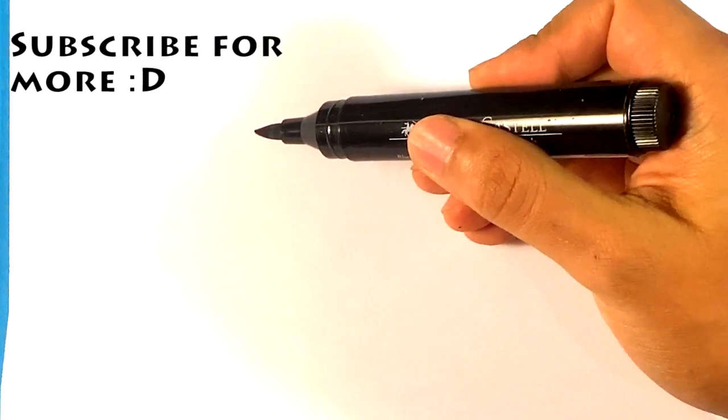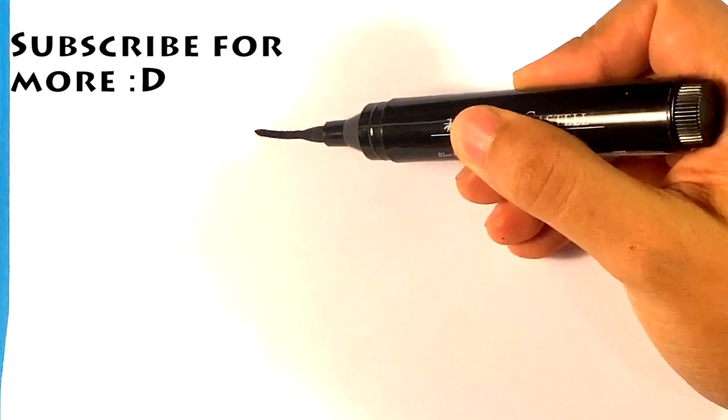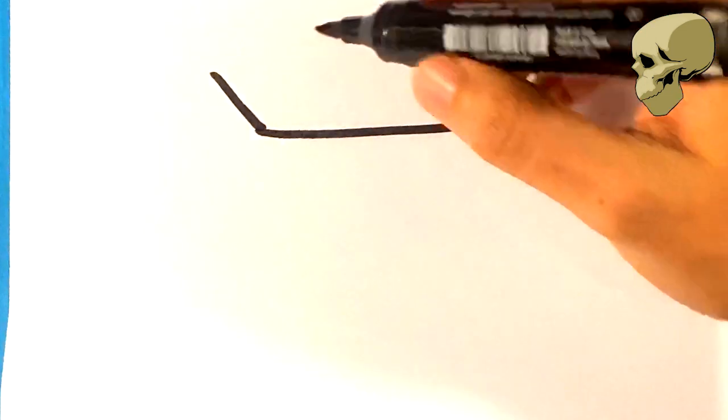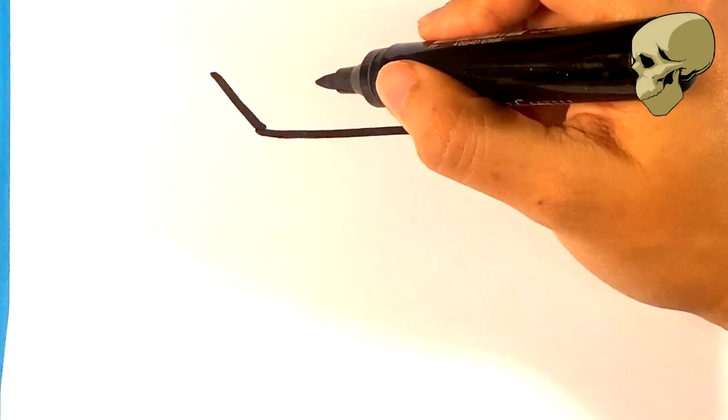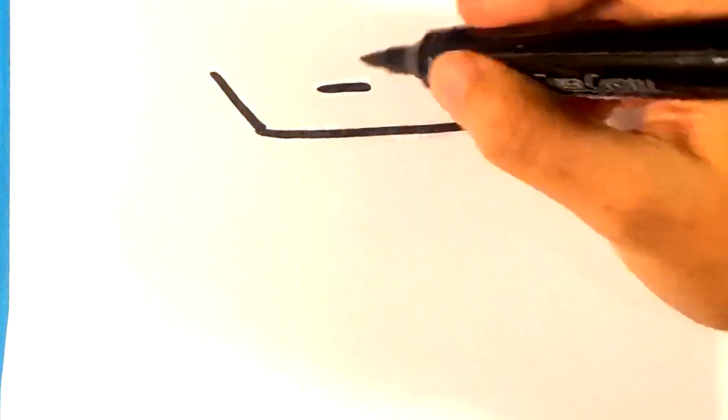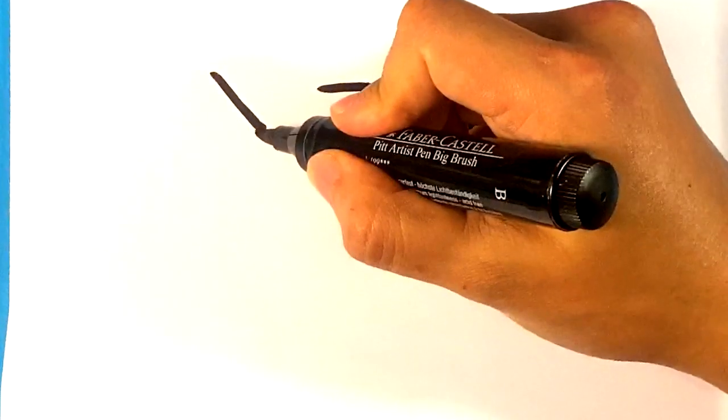First thing I'm going to do is draw the top part — it's going to be basically a box, the top portion of a box. Like the other corner of the box. I'm going to put a line there just to have a placement for the stem, and then I'm going to draw a line downward here.